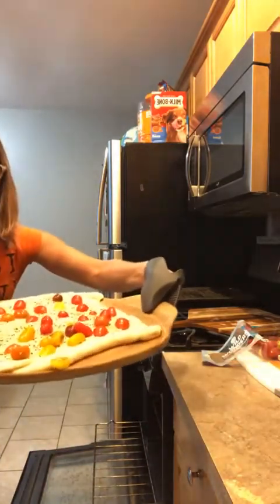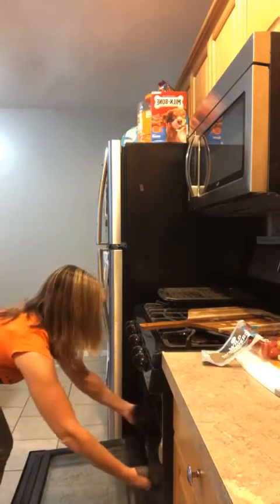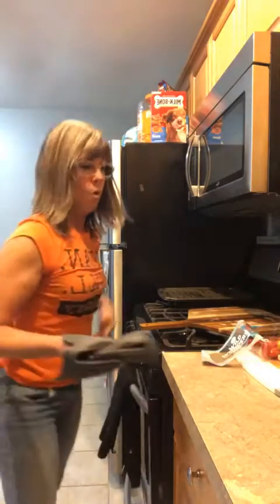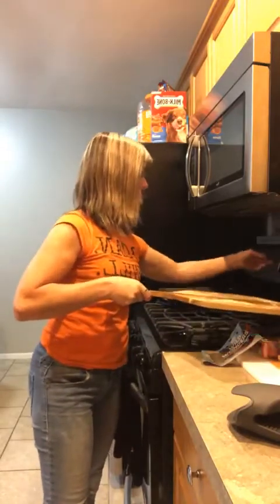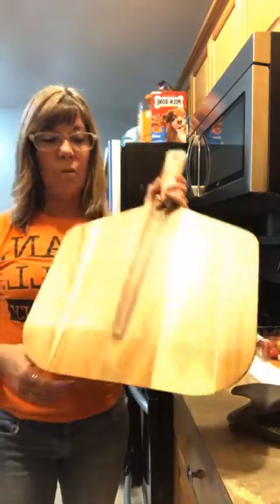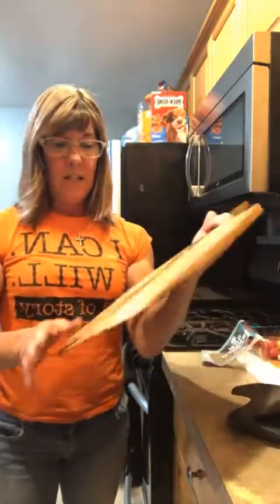You guys can see the little lip there on the edge — they designed that so that when you slide your pizza on, it won't go flying over to the other side. Let me just set my timer for 15 minutes. Now I can show you what the pizza peel looks like — isn't this thing gorgeous?